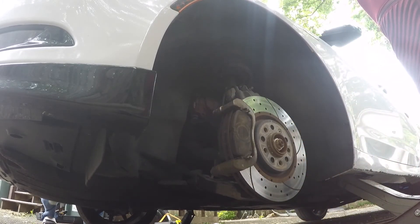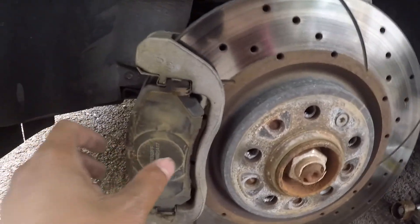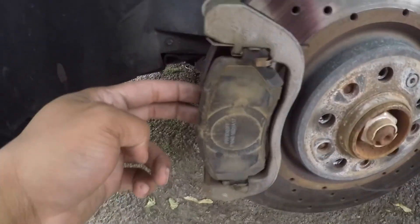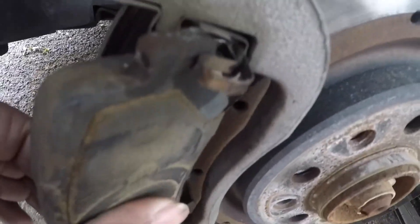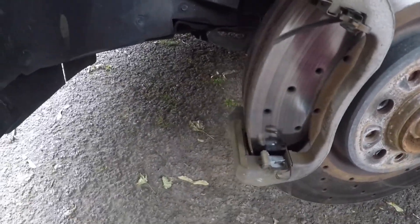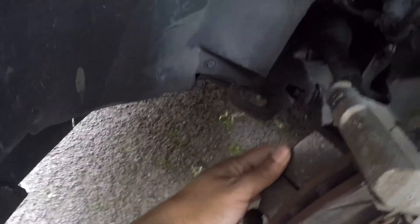Before I take off that bracket, let me show you how to take these brakes off real quick. It's real simple and easy — all you do is pull on them from the back. The way they come out, they come out at an angle, so you just pull them from the back and slide them right out. I think these are bad just because they glazed a little bit, so these might not be good anymore. Then pull the same one from the back at the angle and slide it right out.